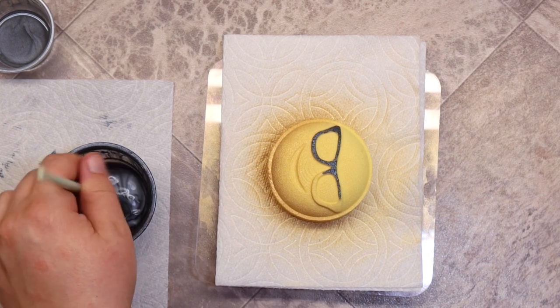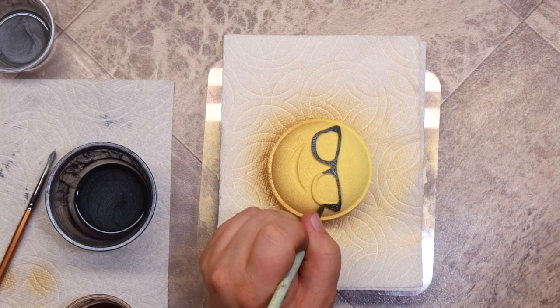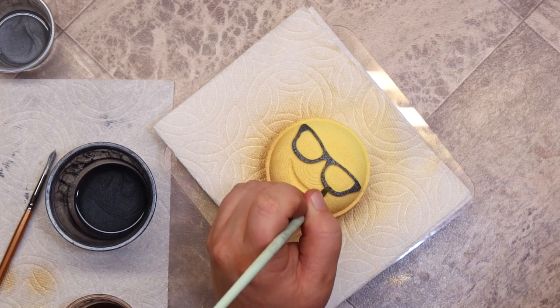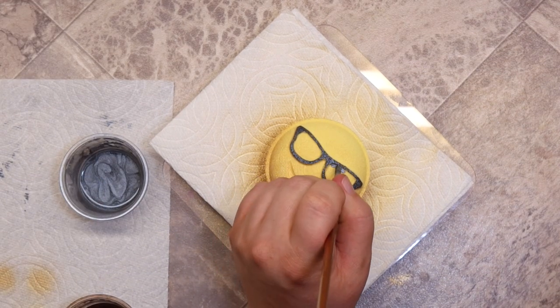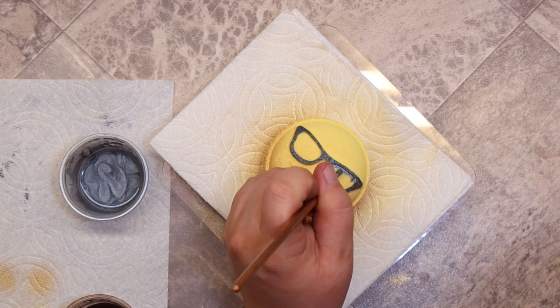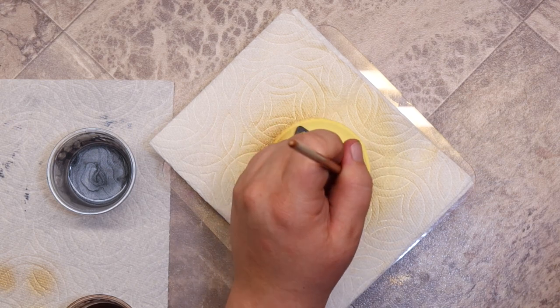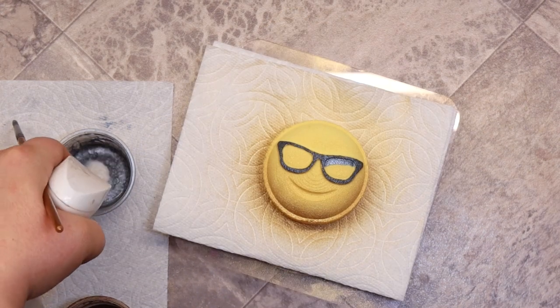These bath bombs are available now at DivineDoddessSoaps.com. If you're interested in getting the bath bomb mold itself, check the description — I have a discount code as well as an affiliate link over to Chunk of Dust. They were so nice to provide me with that discount code, and of course I am affiliated with them.